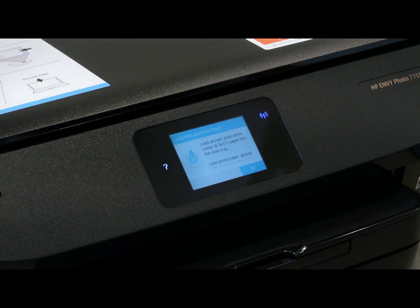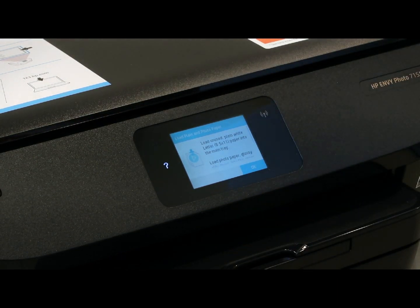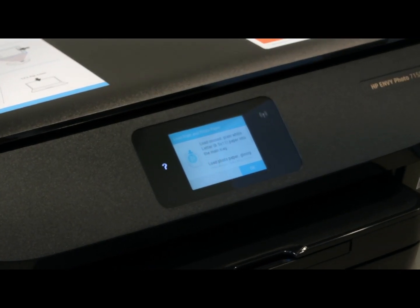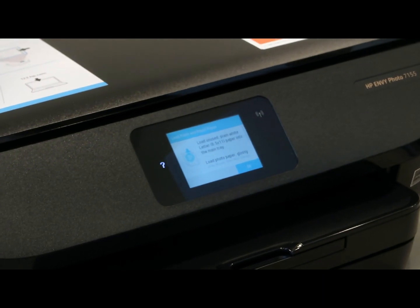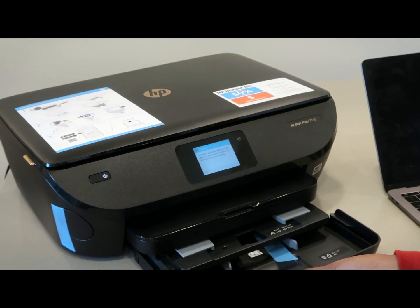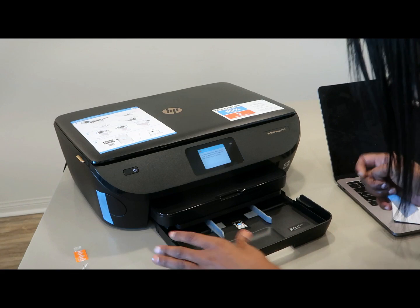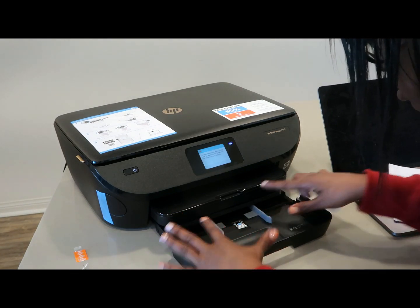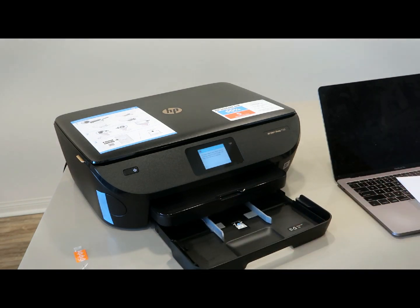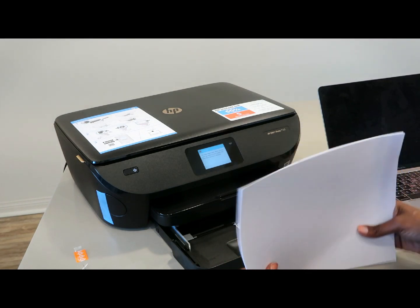I forgot to get paper, so let me pause and run downstairs. Okay, I'm back with the paper and we're going to go ahead and load it into the tray.